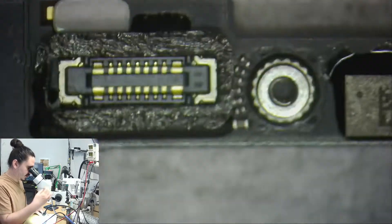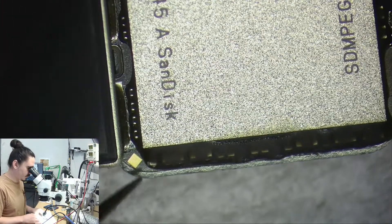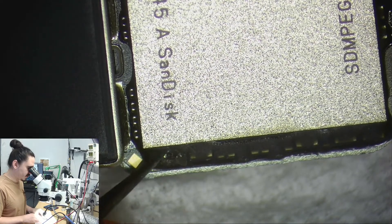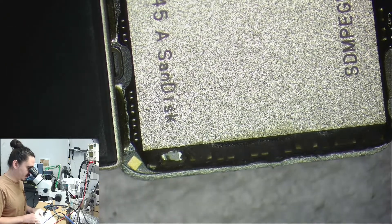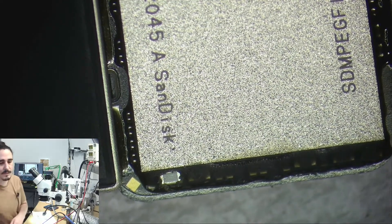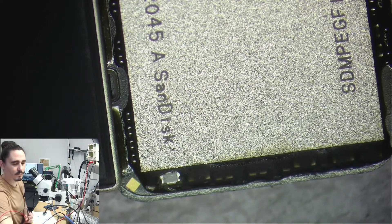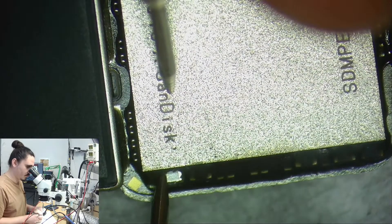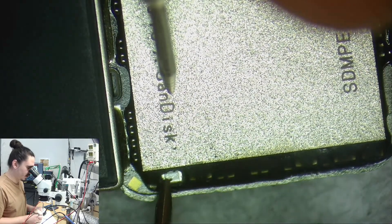I have this motherboard out of the housing, so let's check for shorts. I'm going to check NAND first just because that's my first suspicion on what might be bad. Especially on some of these older models like the 8, drops can just cause the NAND capacitors to short — and we got a NAND cap short.